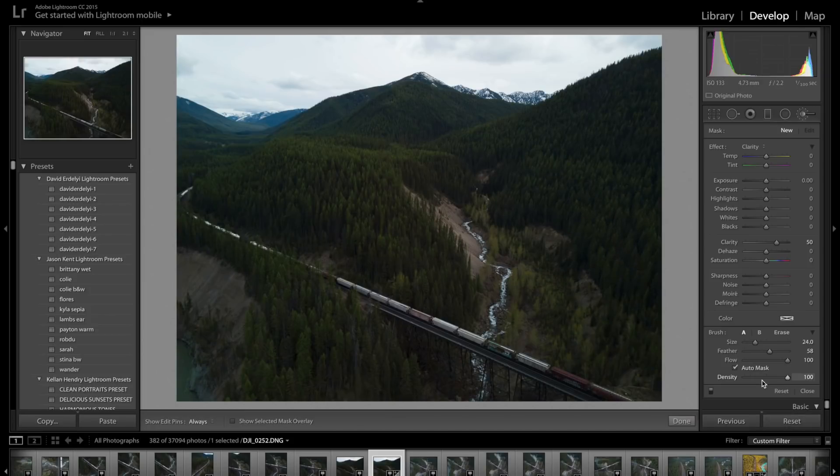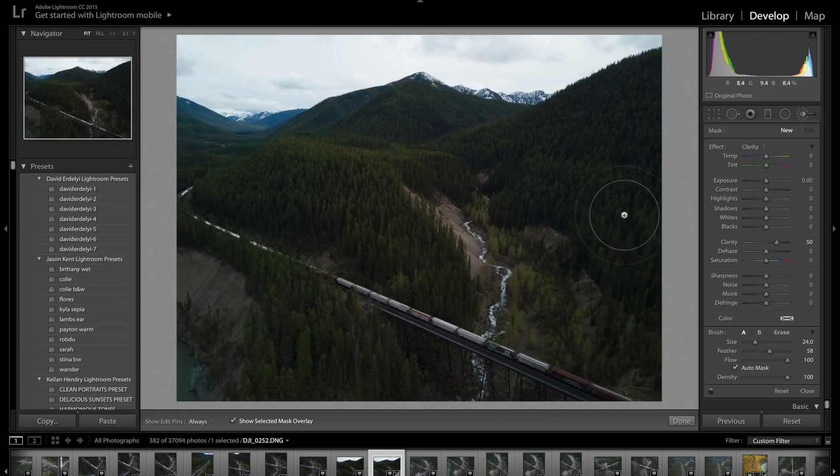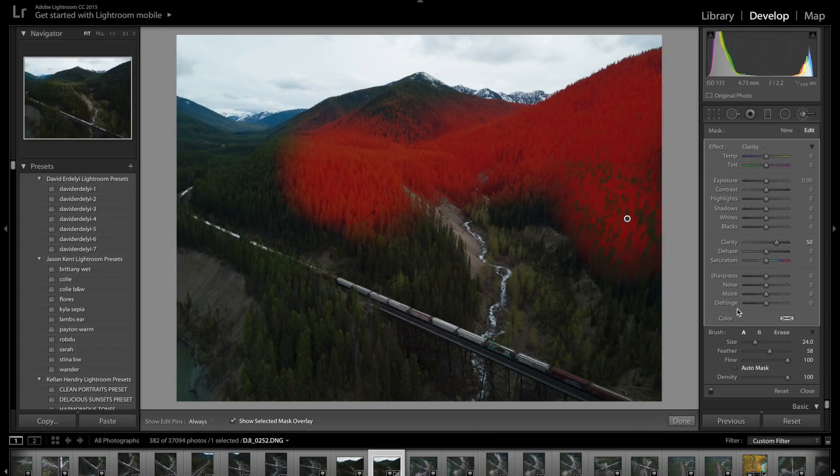Increase your brush size here. You'll notice I have the auto mask on — this is really important because it'll select the color selectively as you're doing it. As you're using the brush tool you can hit O and it'll show you where you're overlaying, so you can see how it's mainly just picking the greens out of this area. If I turn that off I can get the little left-behind tones there, but I usually keep it on just for convenience.